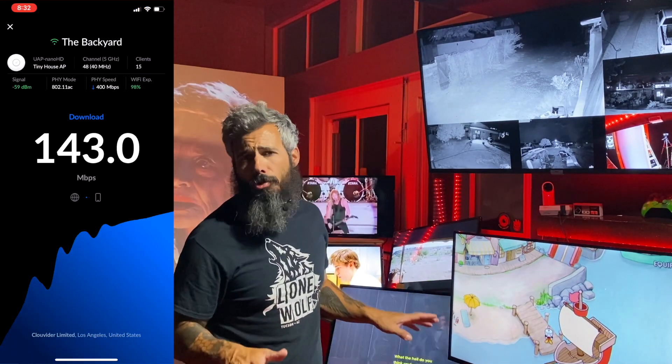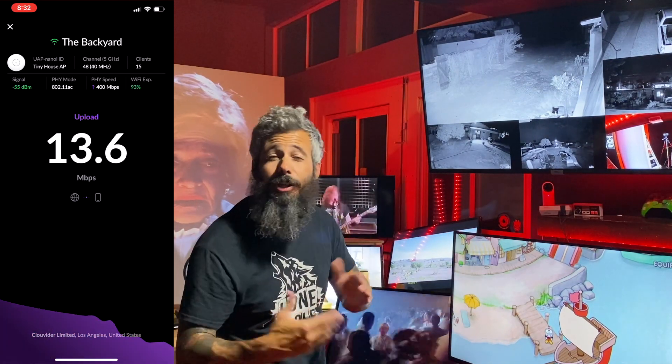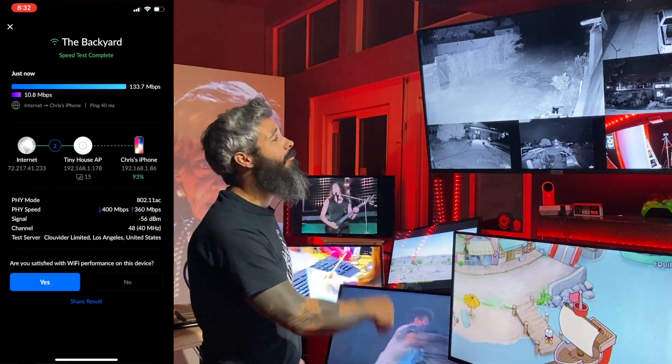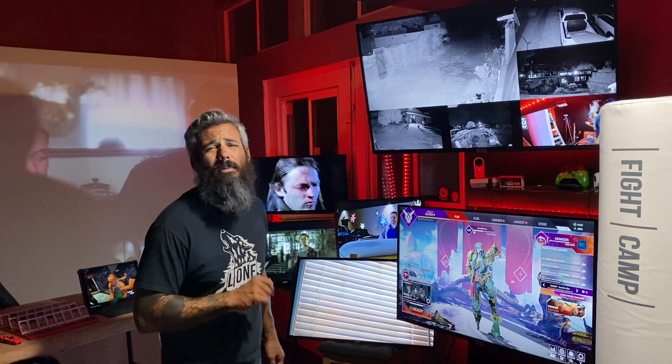Now, keep in mind, ISPs are trash and this is the best that I'm going to get out of it, but you'll be able to see what I'm actually getting out here in the tiny house with all of this other stuff going on at the same time. So if you're like a ranch or you've got a campsite or you've got customers or even a hospital or something like that, and you need to be able to get a Wi-Fi signal somewhere strong enough to be able to do this kind of stuff, Ubiquiti's networking equipment is just absolutely perfect for that.